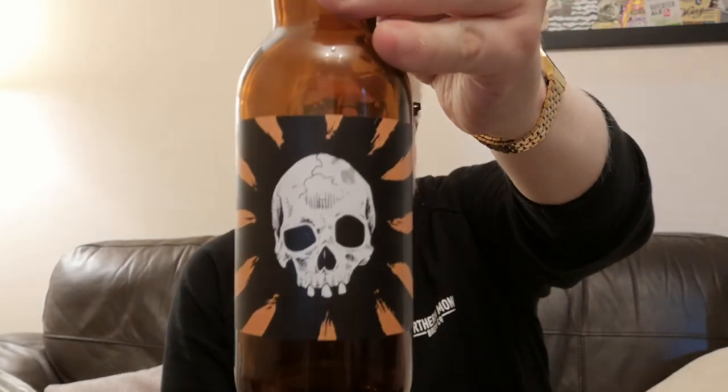Going back to what it reminds me of — Tyrrells or those British crisps — a really vinegar-forward salt and vinegar crisp flavor, like kettle chips. I think I've hit the nail on the head: this is salt and vinegar kettle chips in a beer, but a lot more complex, robust, and refined. There's a very slight arrogance about this beer which I quite like, but it's definitely intriguing.